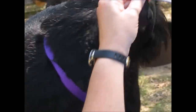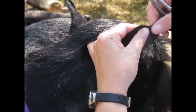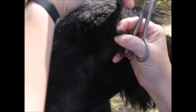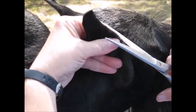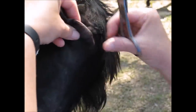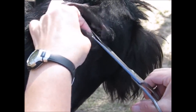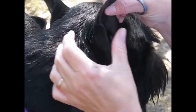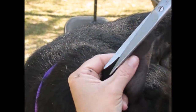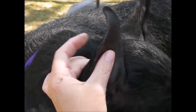Dogs move. If you're trying to cut too much and the dog moves, you could be in trouble — you could be cutting the edge of the ear. You'll have less of this as you shave with a shorter blade as the dog gets used to it.